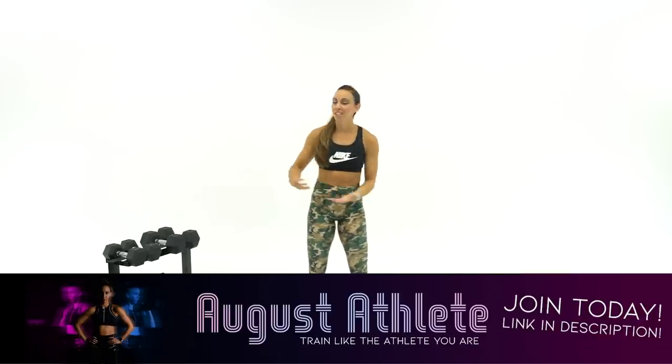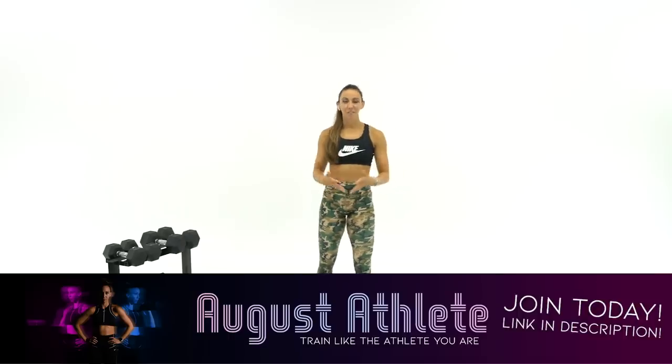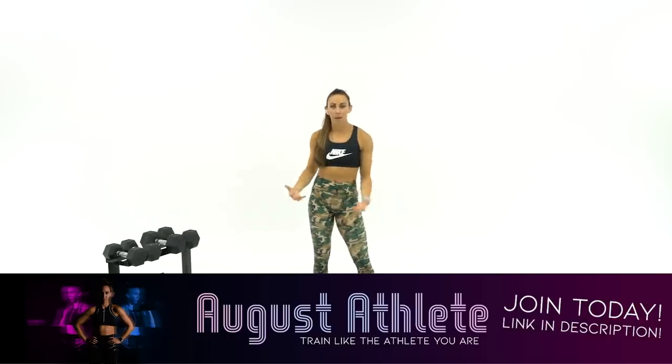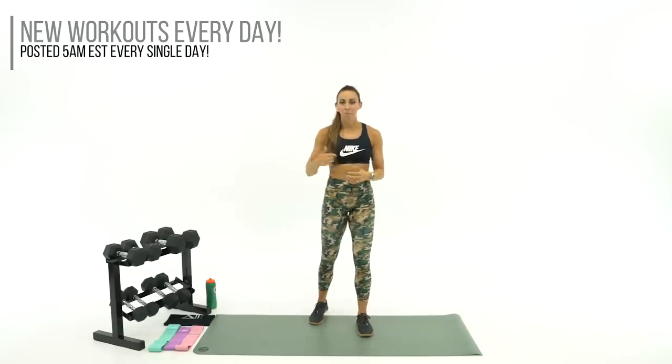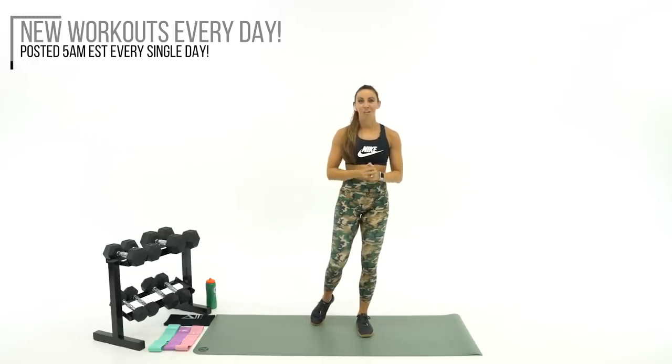We're always doing things in multi-planar directions — up and down, side to side, front to back — and we're always moving in compound movements just like athletes are. Just because athlete month is over doesn't mean I don't still have great athletic workouts for you moving forward. So let's crush this last workout of the month and keep building on what we've done so far.